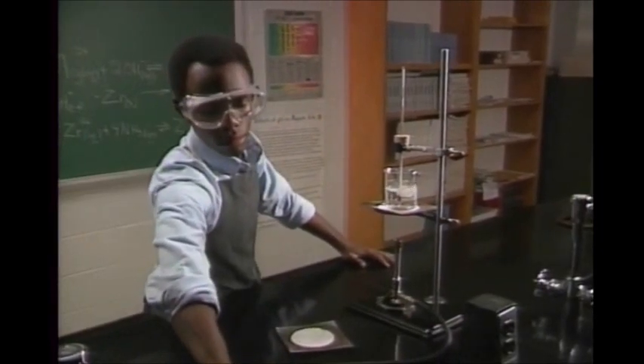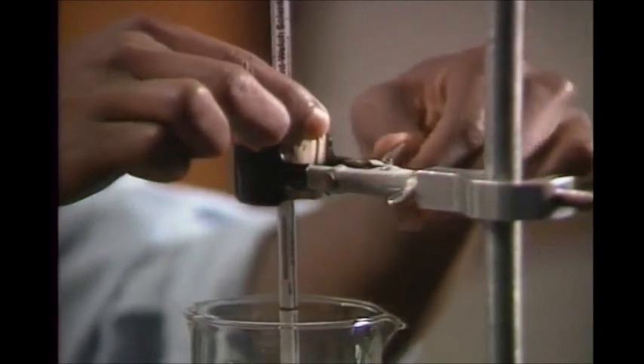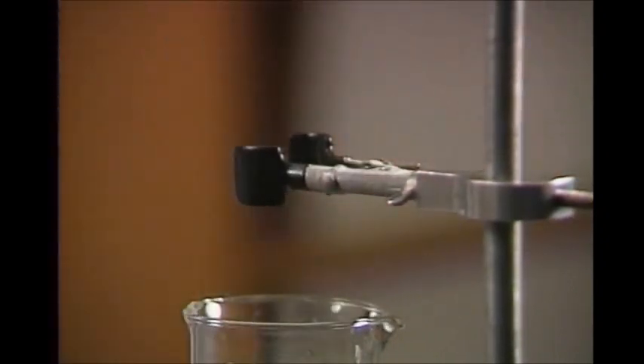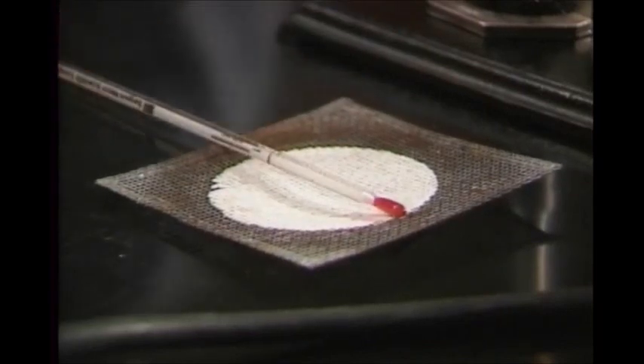No matter which type you use, always treat it carefully. When you're finished with it, set it down where it will be safe. Lay it away from the edge of the bench on a wire screen or towel so it can't roll off.